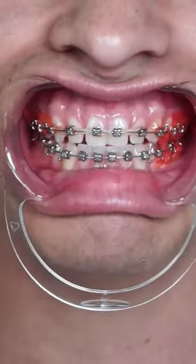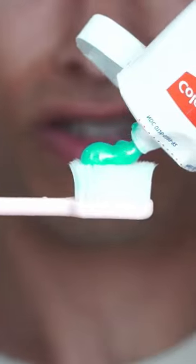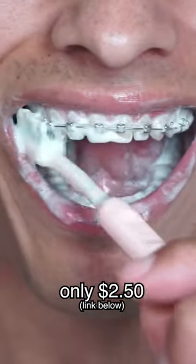This is the teeth after. Now it's time to Crunch Brush. The Crunch Brush is perfect for braces with its soft bristles and works right in between the brackets to clean your teeth. And it's only $2.50 if you subscribe to The Great Smile Club.